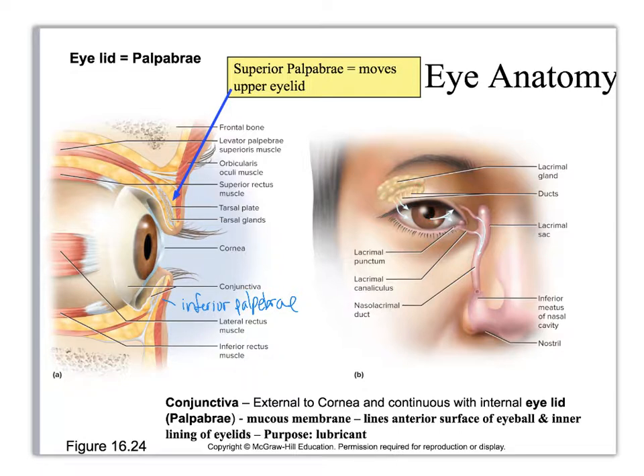Up here is the lacrimal gland — you can kind of feel it if you stick your finger up underneath the bone of your eye right up in here. This creates tears, which come out of these little ducts, and when you blink it sweeps them over to this internal structure, where they get taken through the canaliculi for the lacrimal, then empties into the lacrimal sac through the nasolacrimal duct and into the nose where you can either swallow it or have it drip out the front.